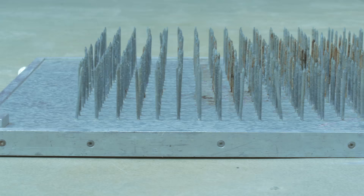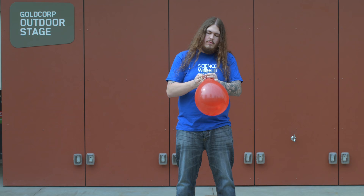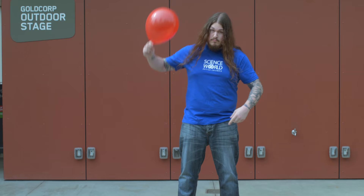Now we are outside at the Ken Spencer Science Park stage, and this is a bed of nails. I want to show you how sharp these nails are, and I'm going to do that using a balloon. Now normally if you sat down on one nail, what would happen is that nail would go inside of you — all of your weight would be pushing down on that one nail.